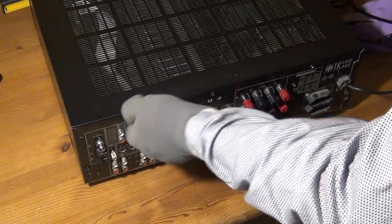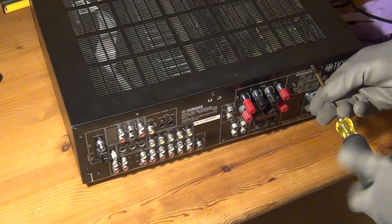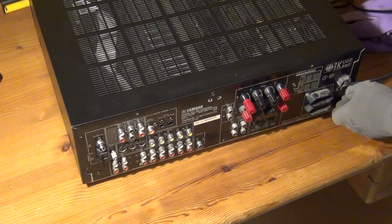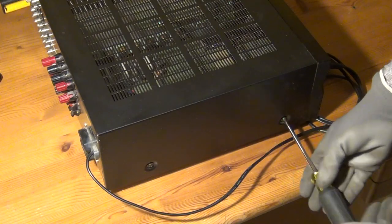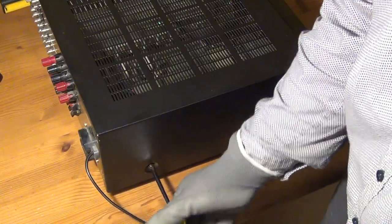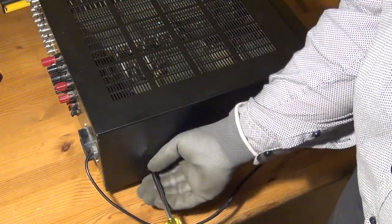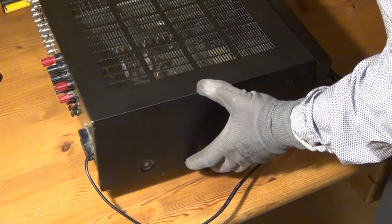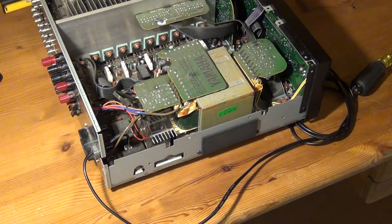When we talk about a receiver we typically mean a power amplifier combined with an integrated radio tuner, and if it's an AV receiver you also had the possibility to connect video input. In this case, because this is from the late 90s, that would be component and S-video input, which is now outdated technology. I've dealt with a lot of classic stereo amplifiers in the past but never really with AV receivers, as it's a technology I'm personally not all that interested in.